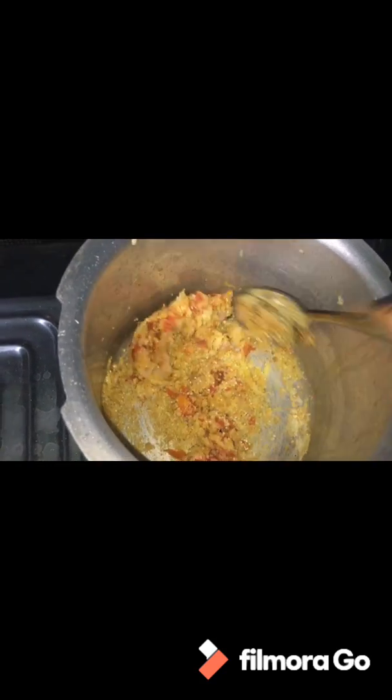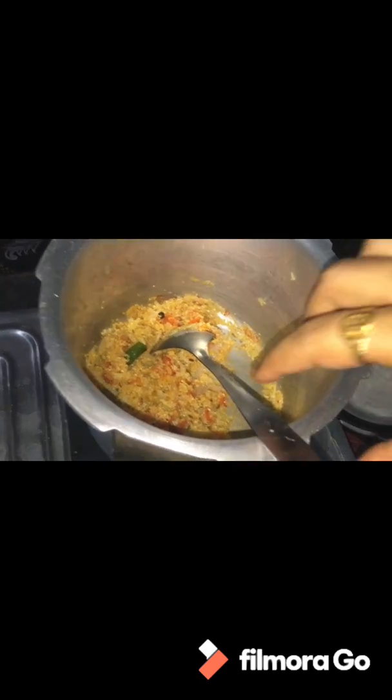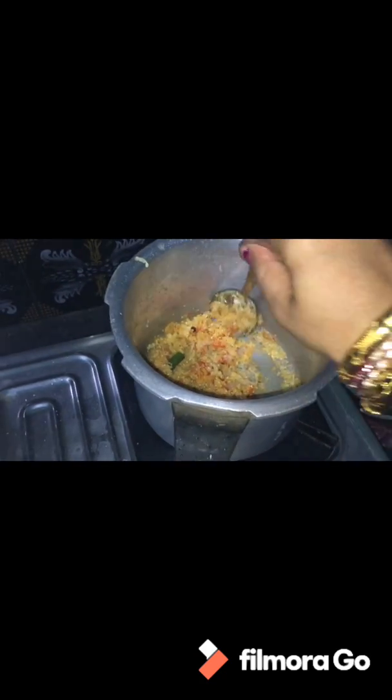I will add a spoon to the rice, then mix the oats and the rice together. It is a little healthy. I will add a little heat and mix the wheat in the middle.